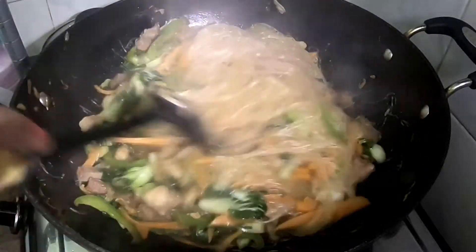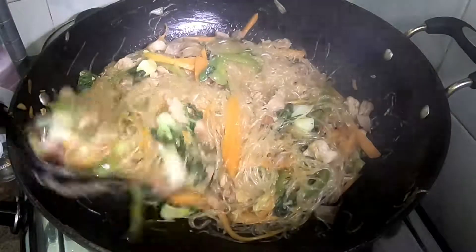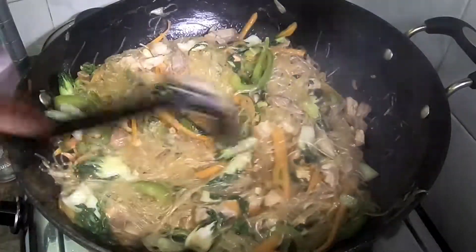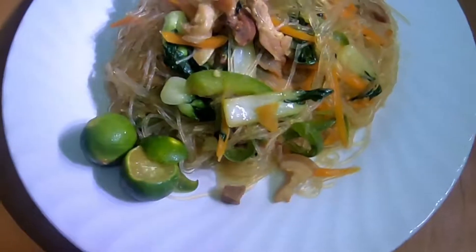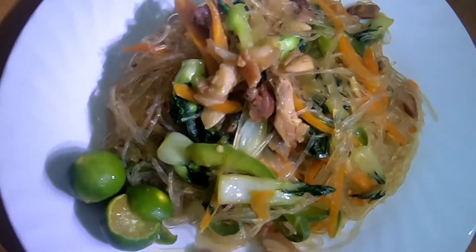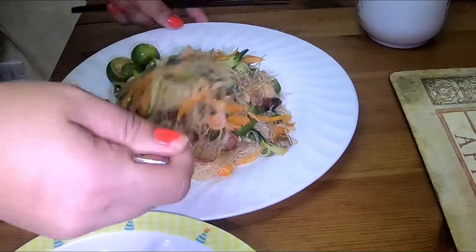Ito ay ang hindi nawawalang pansit sa ating mga Pilipino at sa ibang Asian countries. Depende sa inyo kung ano gusto ninyong ihalo na gulay — kahit anuman pwede nating ihalo, basta pansit, masarap! Ready to eat! Kain po tayo! Hope you enjoy the cooking, see you next time.